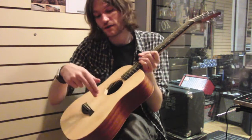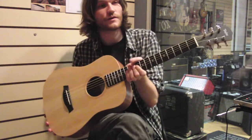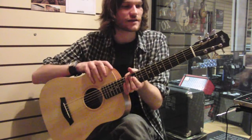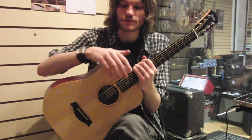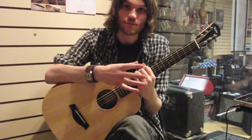It's got a Sitka spruce top, but you can get it with a tropical mahogany top — that's the BT-2 — and that'll have a sort of moodier, dirtier tone to it, I think. It's laminate wood, so it's totally not as good as solid wood, but it's better protected from humidity.